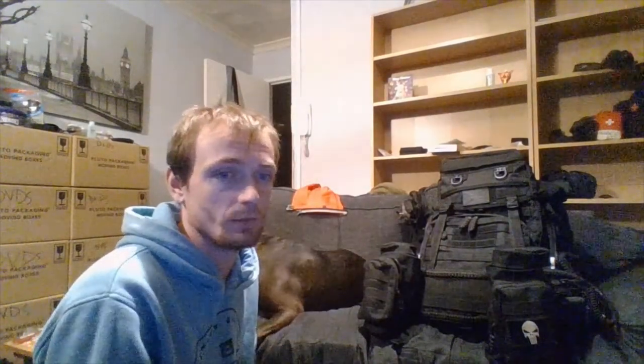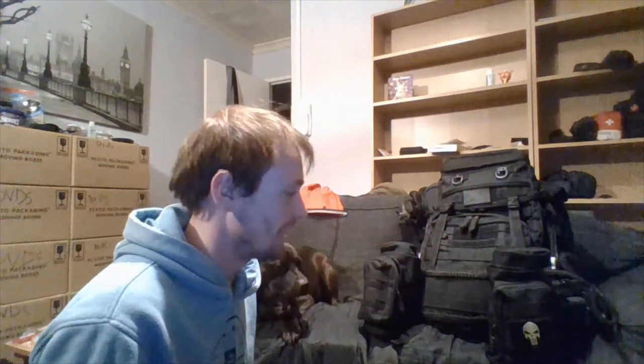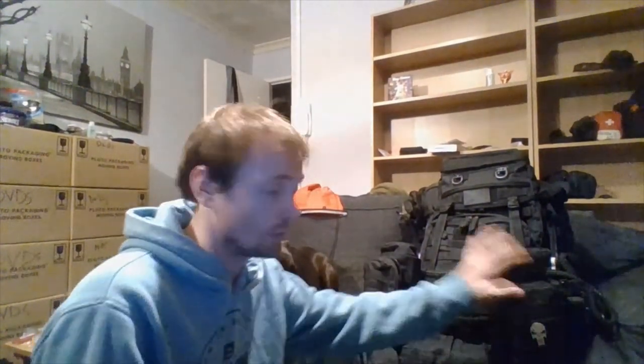Basically, guys, what I'm saying is if you're starting out you don't need to spend a fortune — cost doesn't mean anything nowadays. If something doesn't fall apart, then you know it's fine. I'm not slagging off Maxpedition or Condor, but in my opinion there is no difference between these cheaper pouches and the branded ones. I do have a Maxpedition pouch and I do have a Condor pouch.